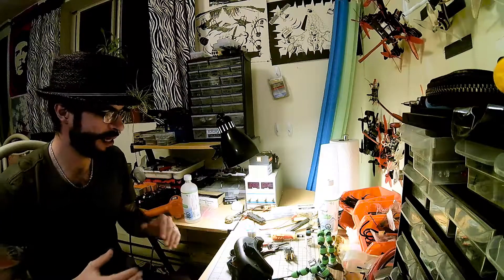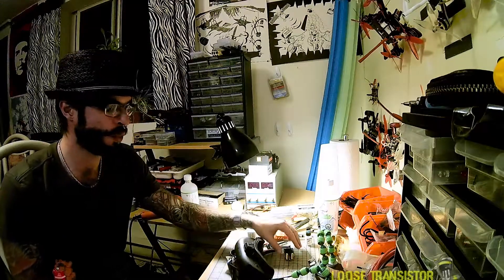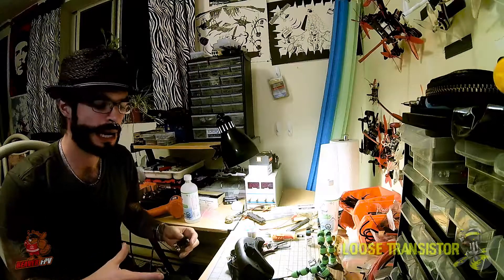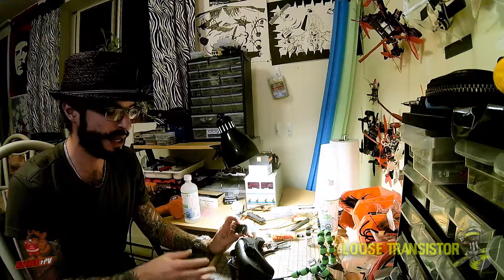Hey guys, welcome back to the Loose Transistor channel. I'm your host Lucas, and today I'm going to be showing you guys how I was actually able to mod my Fat Shark Attitude V3s to work with the Furious FPV TrueD module. Ever since I posted a video on a guide on how to flash the TrueD, I got a lot of questions as to how I was able to install the TrueD on the Attitude.